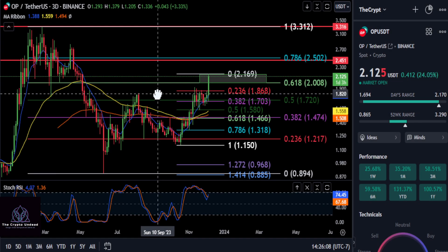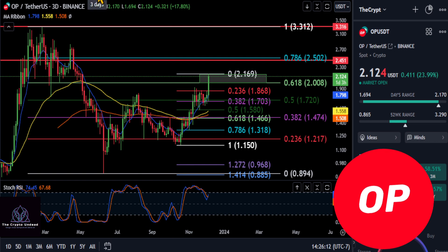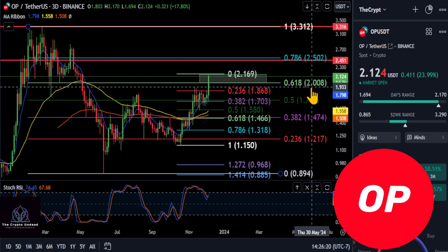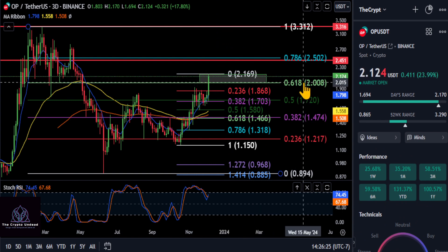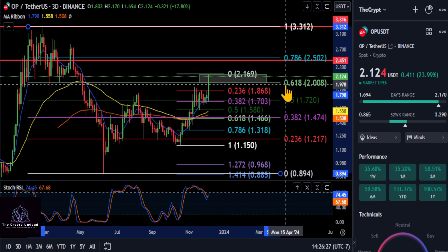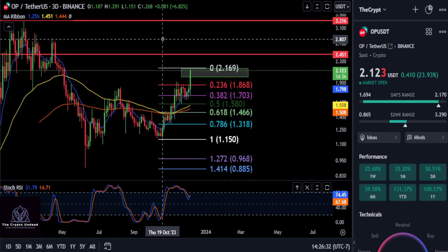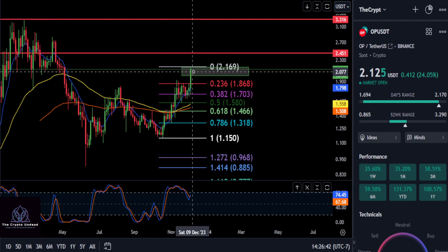We're looking at Optimism (OP) on the three-day chart, going by the much larger Fibonacci from the high to the low. We are right over that 618 at two dollars, which is the reason for this green box on the chart. We have a high of about $2.16, and if OP can hold on to the bottom of this green box — which represents the 618 on that larger Fibonacci at $2.00 — that's a key level to watch.